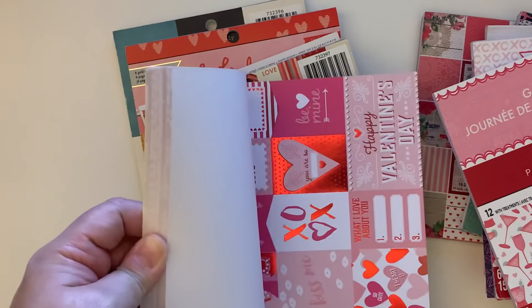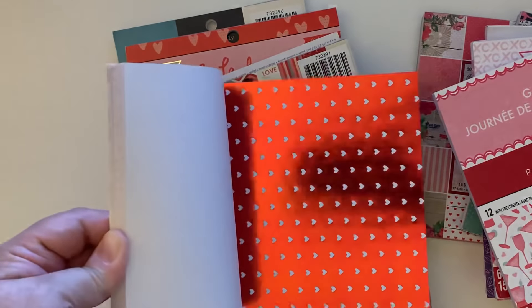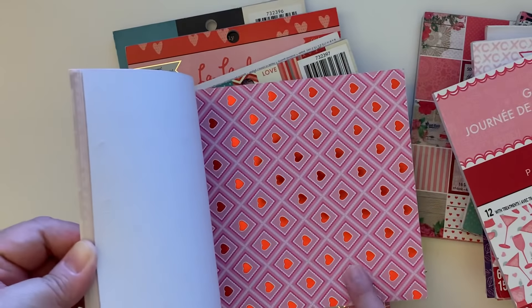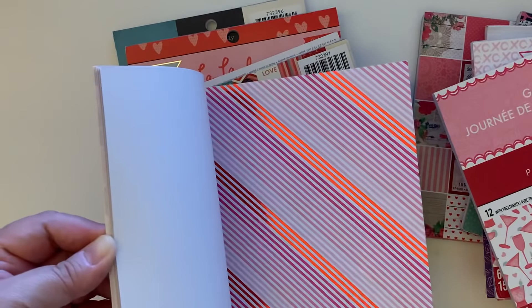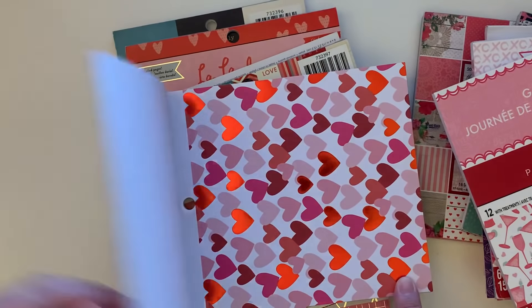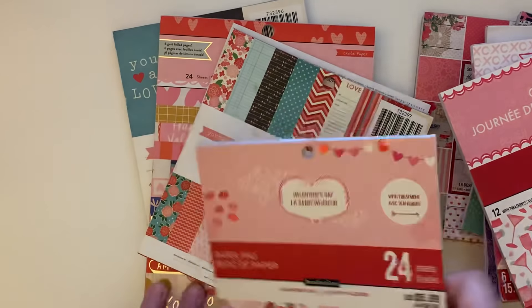And then this one is a Valentine's Day pad — I think I have this in 12x12 as well. I love this one with the red foil, that's pretty. Look at this one with the little foiled hearts — super cute. This one has a little foiling here as well. It says 'with treatment' on one of the sheets. Super cute overall.